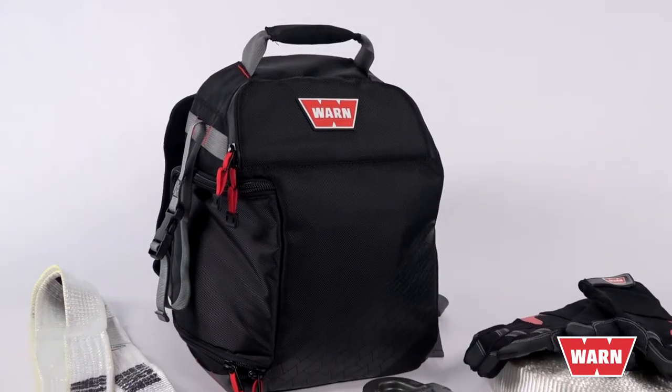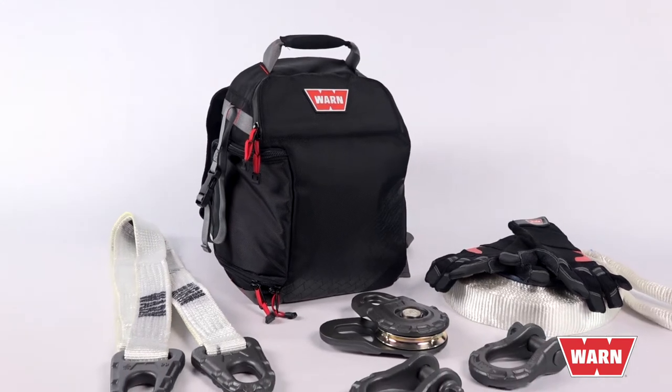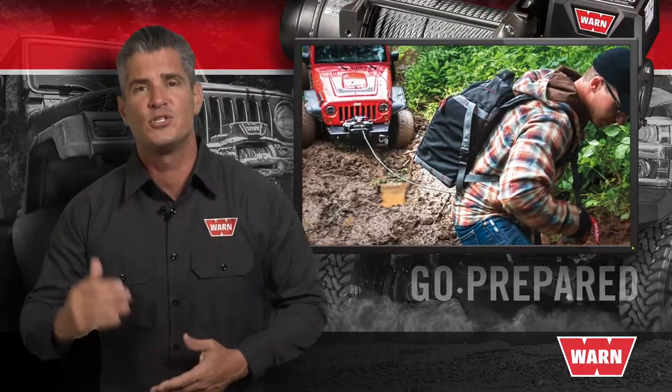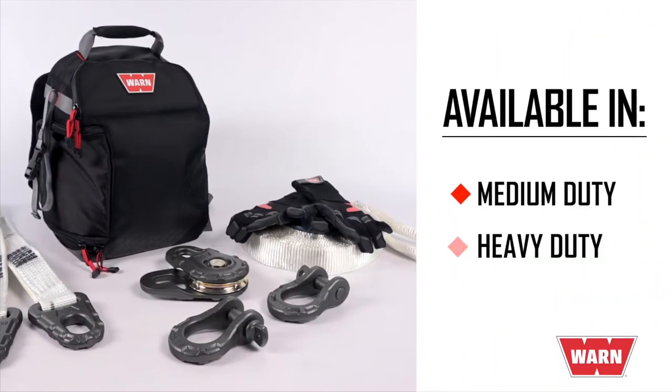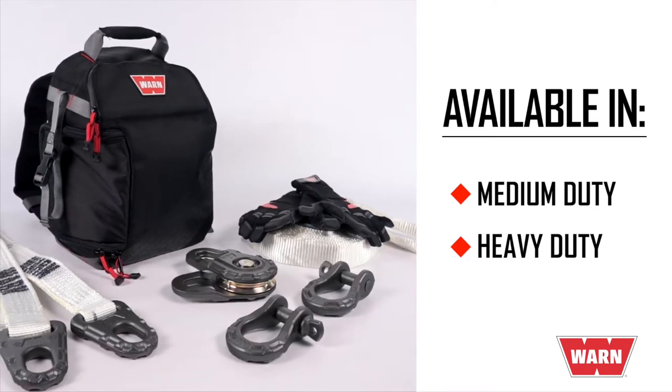The EPIC recovery kit comes with durable gloves, load rated shackles, snatch blocks, and a tree protector — all housed in an easy to carry backpack. This recovery kit puts the can-do in self-rescue. It's available in medium and heavy-duty configurations so you can choose the kit that's right for your winch.